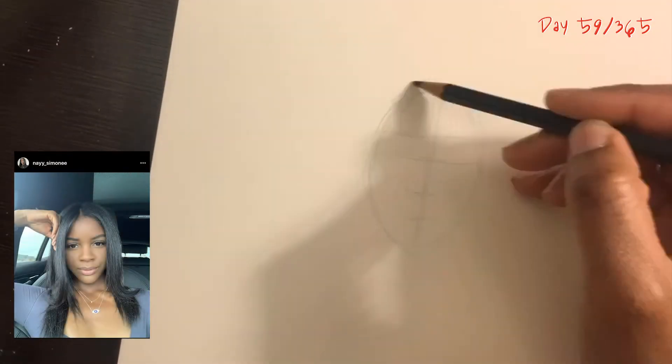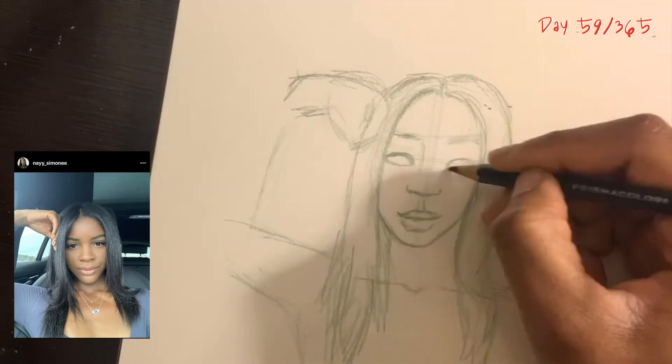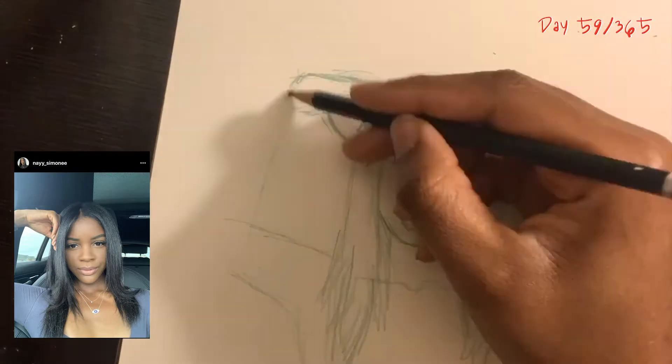Day 59 here. I ended up starting a little after midnight, but the prep and idea and everything started before midnight, so this is a drawing for the 29th — hence day 59.